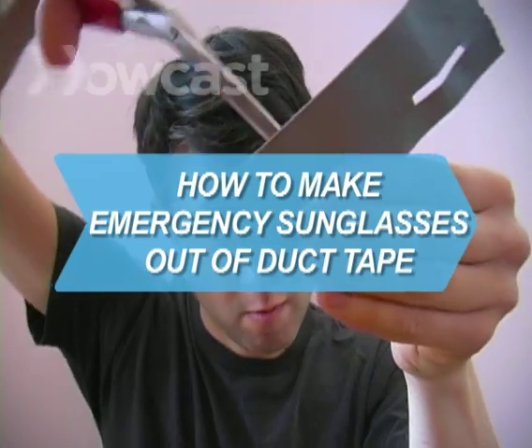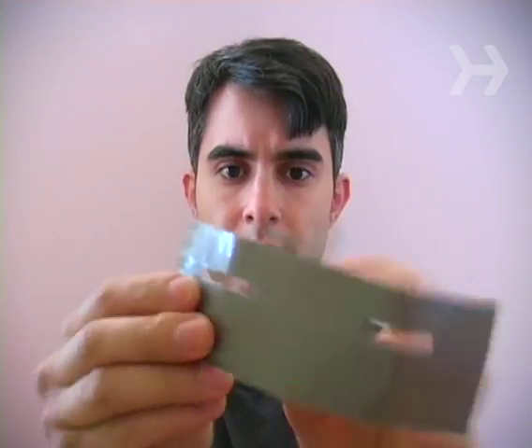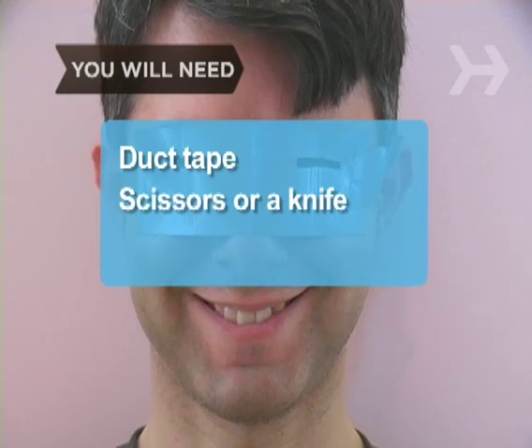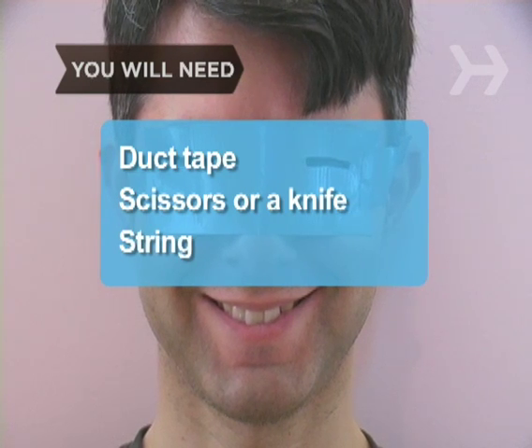How to Make Emergency Sunglasses Out of Duct Tape. Is there anything you can't do with duct tape? Here's how to fashion an emergency pair of sunglasses. You will need duct tape, scissors or a knife, and some kind of string.